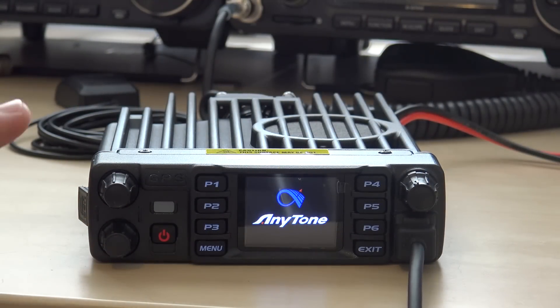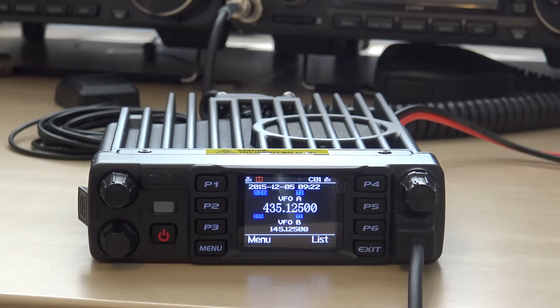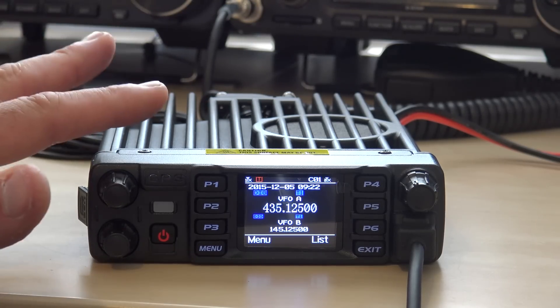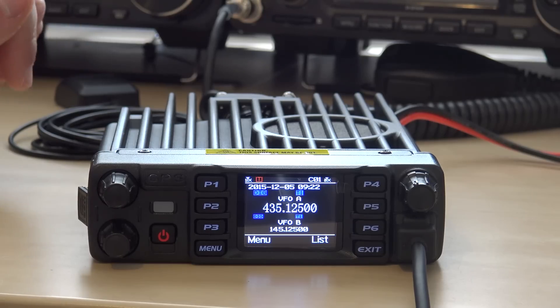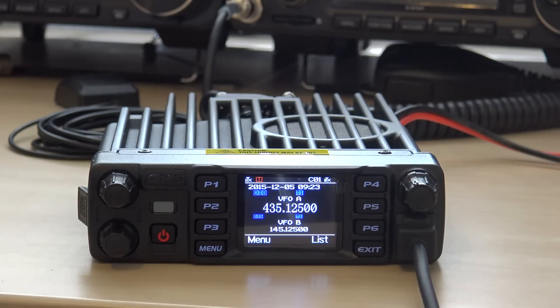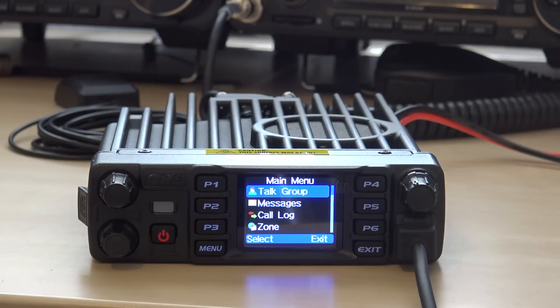First thing we see is a nice color display — it looks really comparable to the 878 display; I imagine a lot of the functionality will look the same. VFOA and VFOB — you switch between the two on the microphone. Here's the kicker: this radio not only has cross-band functionality, but cross-mode functionality. You can go in on analog on VHF and the radio will transmit out on DMR on UHF — a cross-mode radio: DMR to analog, DMR to DMR, analog to analog, analog to DMR, 220 to UHF, VHF to UHF. That is awesome. In the microphone you can control everything from the menu — talk group messages, roaming features.